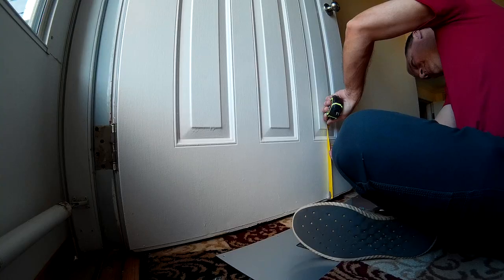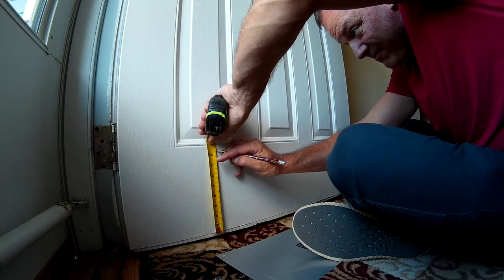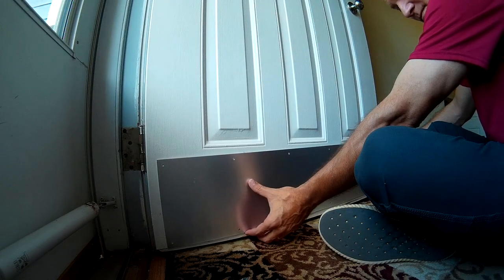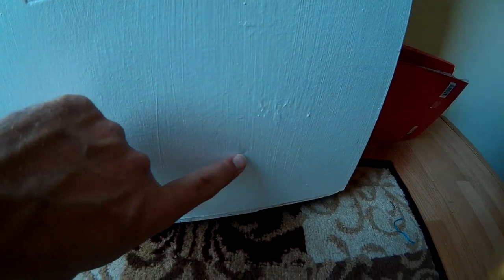Now we've got to do it for up and down as well. We can see here that there is some damage already on this door — not a lot, not too bad — but we're going to see how the kick plate covers that up.